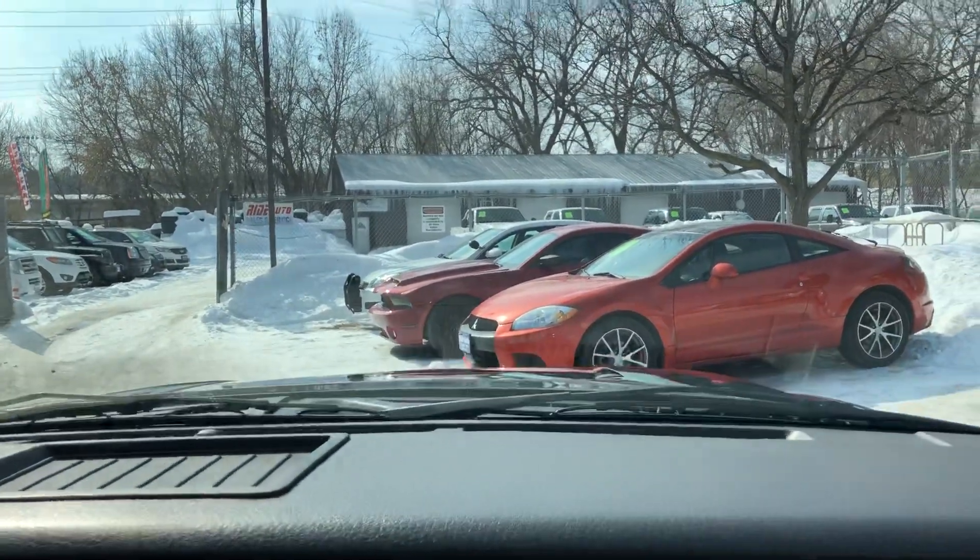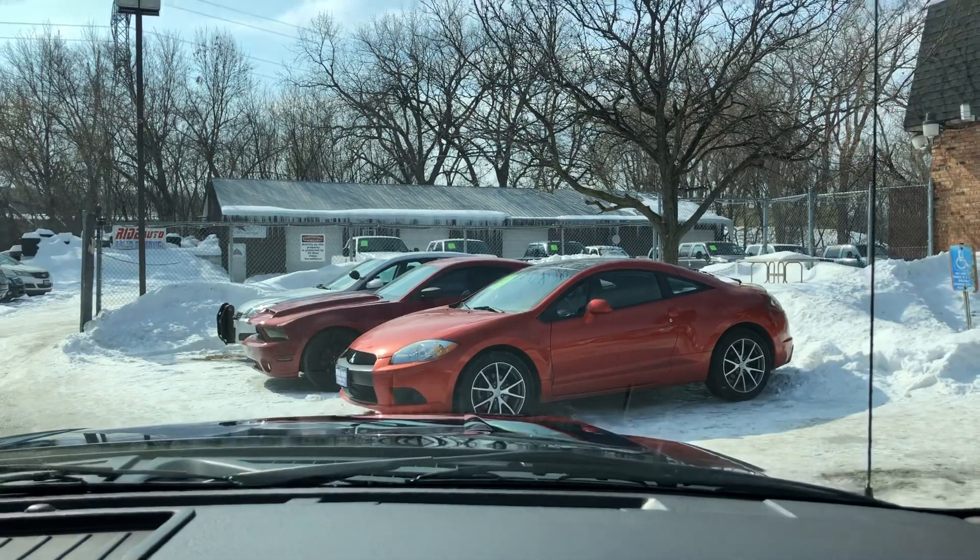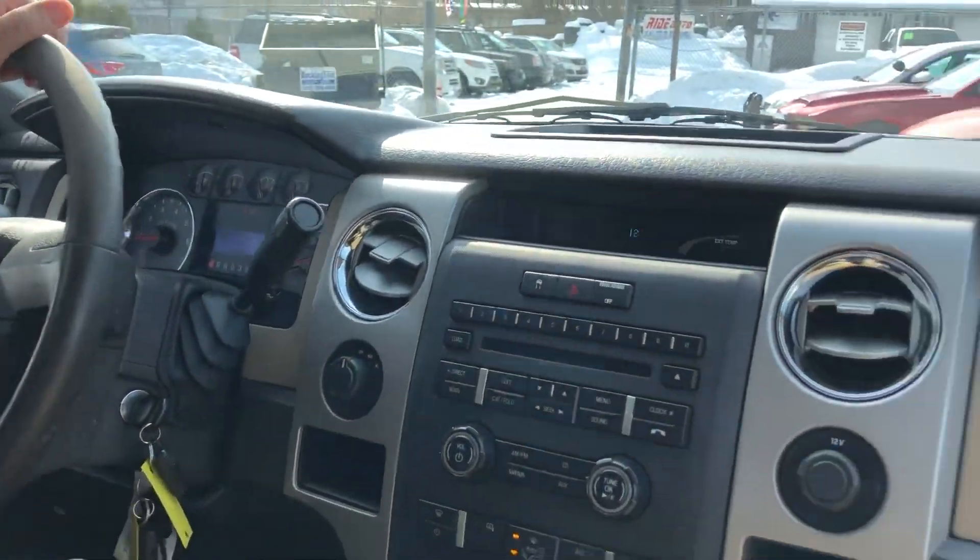Here we are inside the F-150. The running boards make it very easy to get into the vehicle. The exact miles on the vehicle are 112,672.